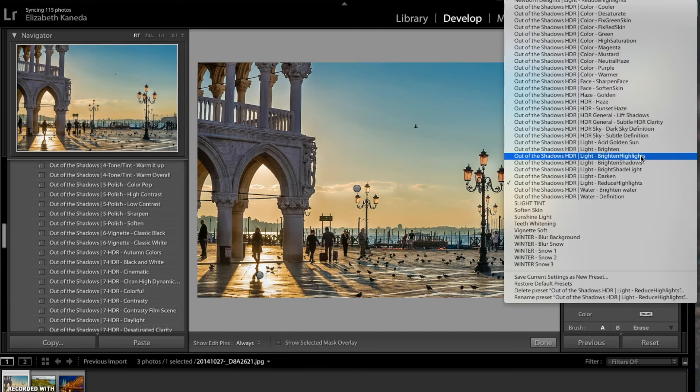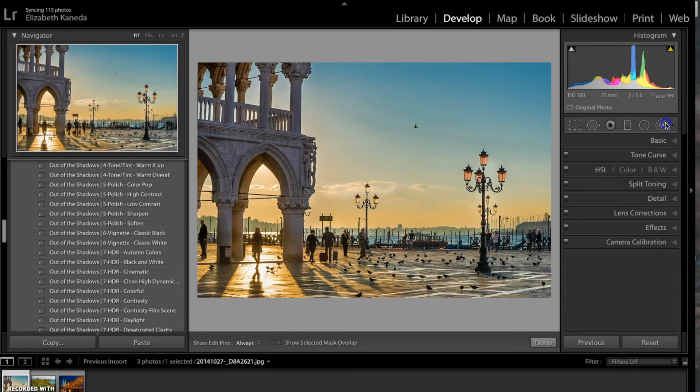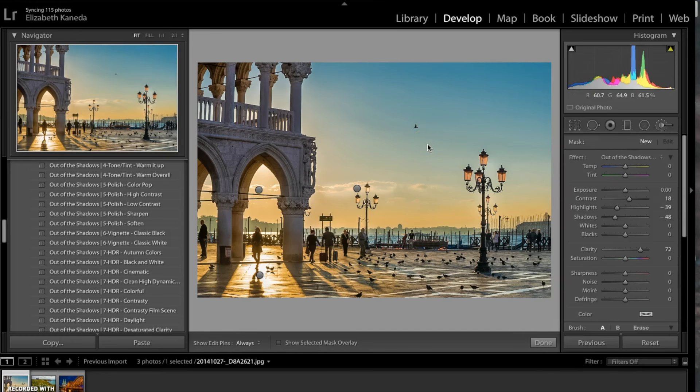I'm going to go ahead to my haze brushes and use the golden haze. I'm going to color right in here where the Sun is coming in and add a nice golden color. I'm going to add a little bit along the skyline and up the saturation just a little bit. The next brush I'm going to use is the HDR subtle definition brush, and I'm going to use that all throughout the scene, especially around the clouds.